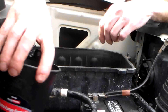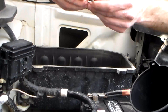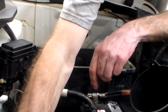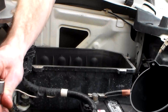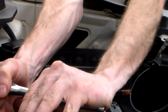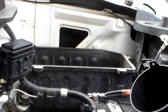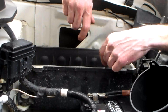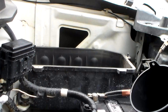After 4 quarts it is reading full. Now we're ready to put our fill plug back in — start it by hand and tighten it back up. And that is how you replace your automatic transmission fluid in a Honda Ridgeline.